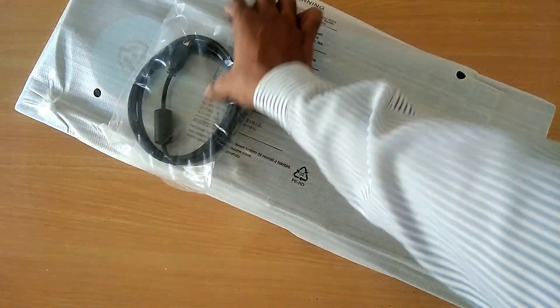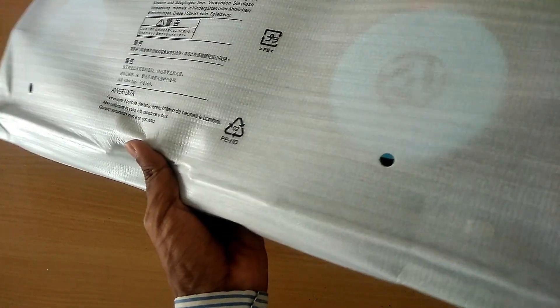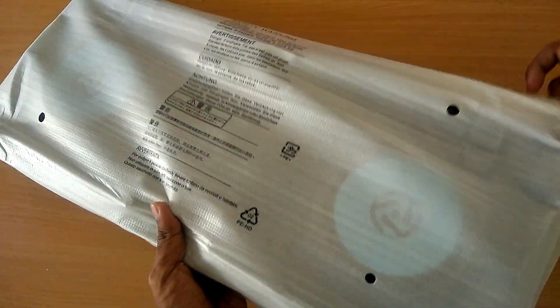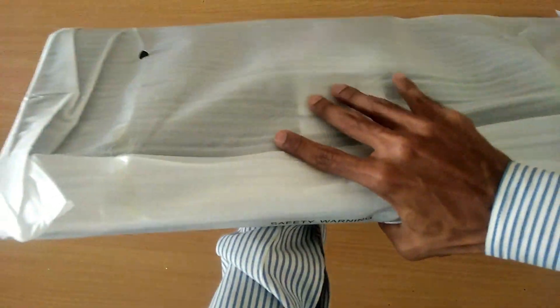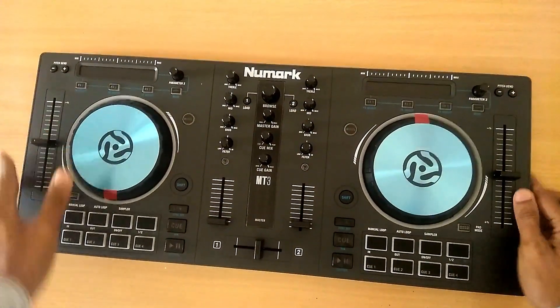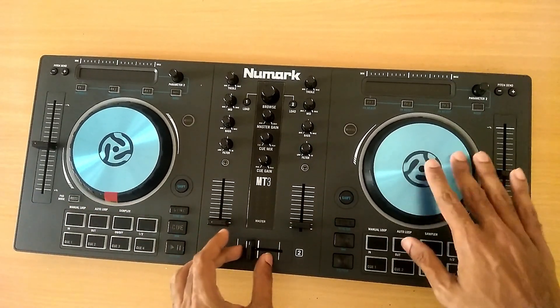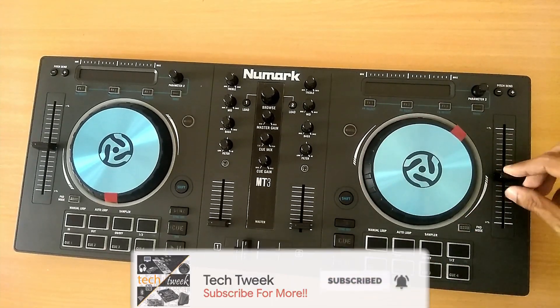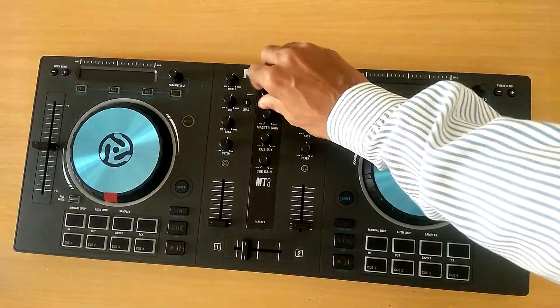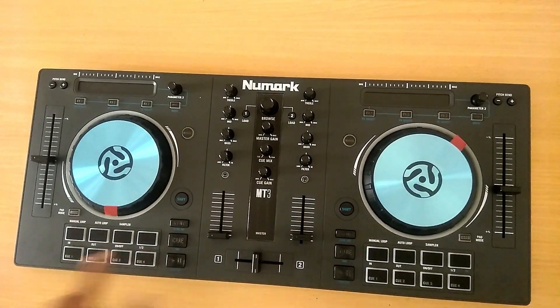This is the Mixtrack 3. I searched on YouTube and there were no quality unboxing videos for this console, so I thought I'd make one. Let's kill those wrappers — oh, it looks so beautiful! The wheel is smooth, the buttons give really nice feedback, and even the sliders are really smooth. I'm sorry about the background noise as I'm filming in a public area.